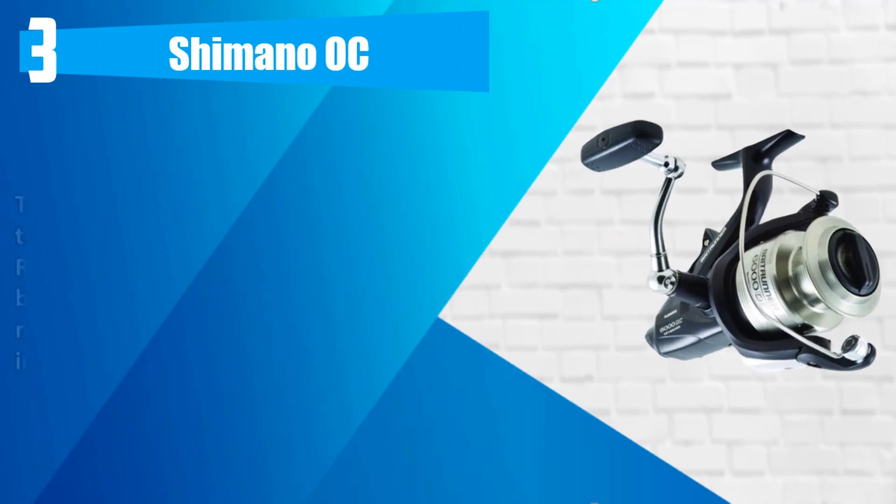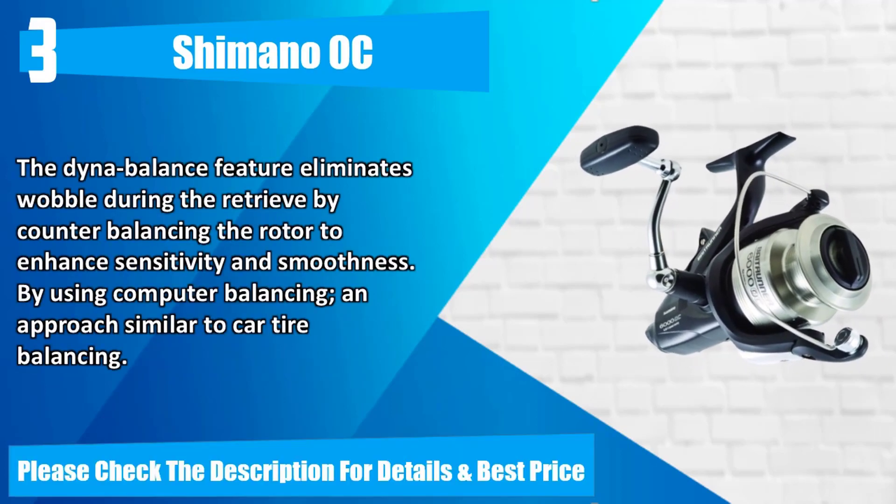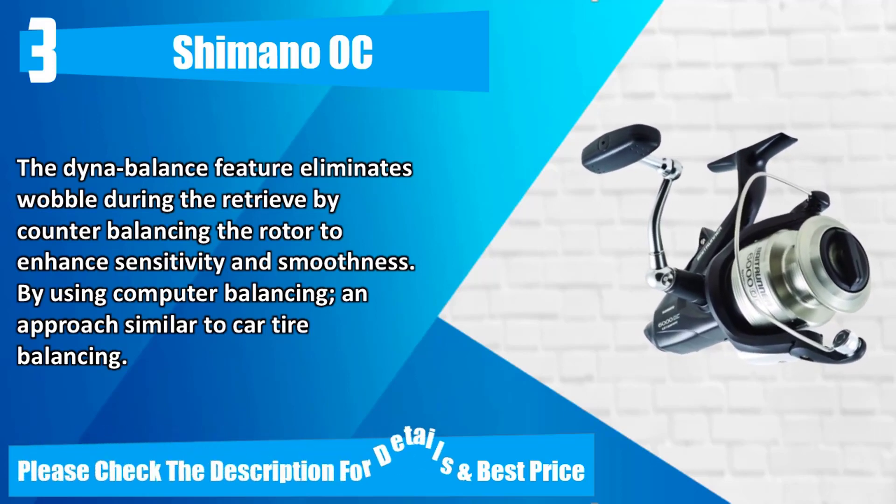Number 3: Shimano Auk. The SARB bearings have been through the same process as the ARB bearings, but feature shields on both sides that reduce the possibility of salt or sand inhibiting the bearing's position. The Dyna Balance feature eliminates wobble during retrieve by counter-balancing the rotor to enhance sensitivity and smoothness, using computer balancing similar to car tire balancing. Please check the description for details and best price.